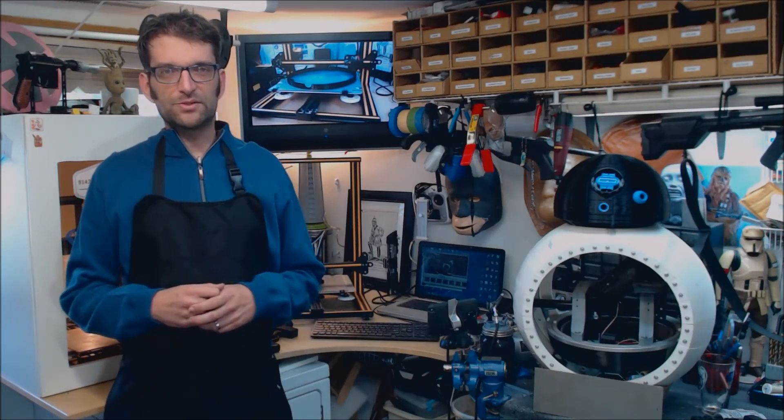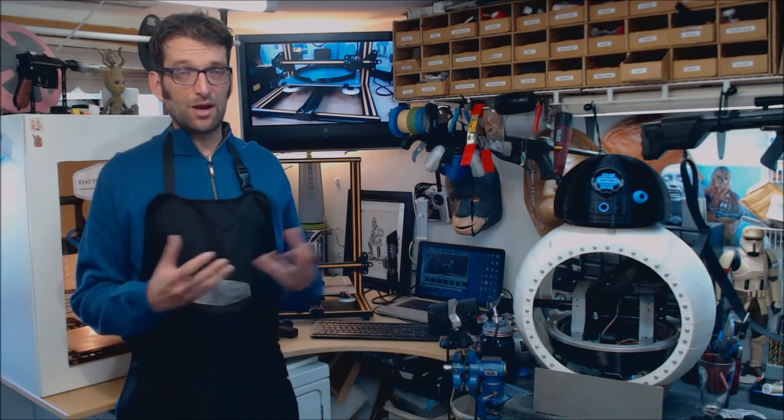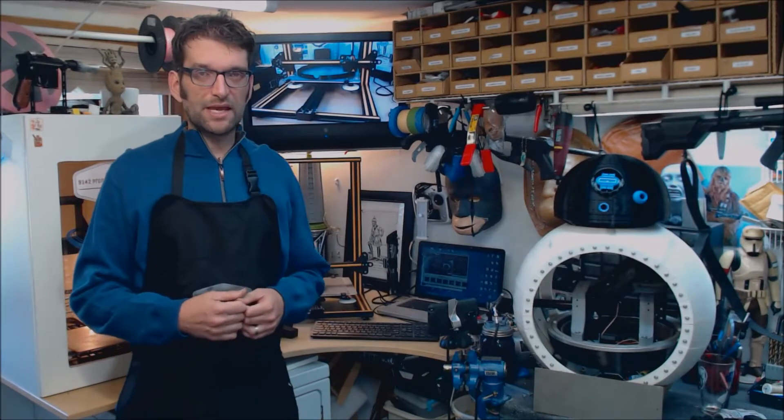Hey everybody, it's John from 9142 Props and Armory here in the shop again today to show off one of my newest toys, the CR10 3D printer from Creality.